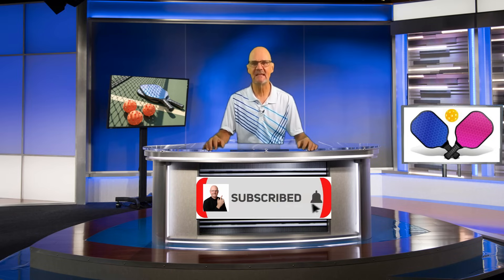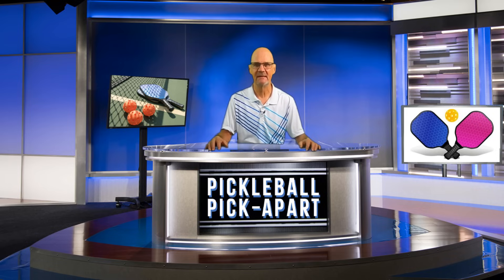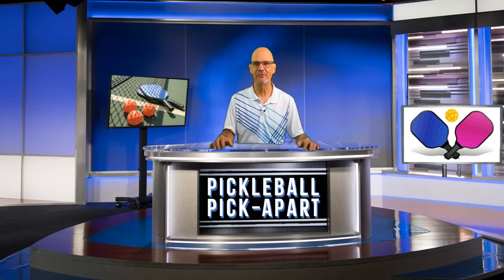In this video, a men's team comprised of a right-handed player and a left-handed player chooses to stack, but they go about it in a very ineffective way. So what is it they do wrong? Watch and find out. This game was played at the 3.5 level — thanks to the Team Hanlon Pickleball YouTube channel for posting it. Let's go.